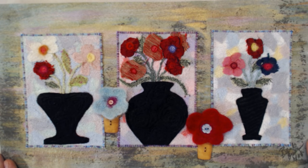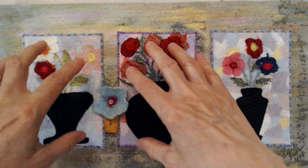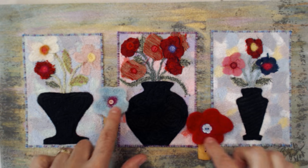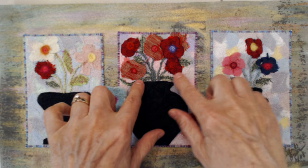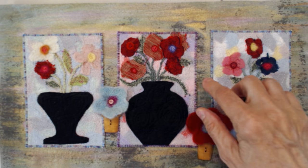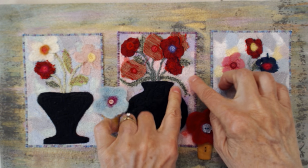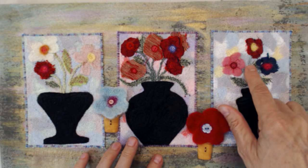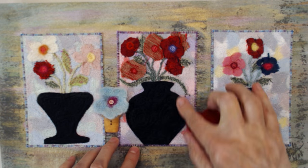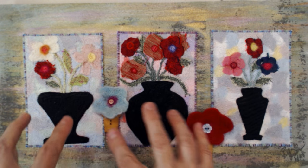This is a piece that I did several years ago, and everything is done on the needle felting machine — these pieces right here and these little things are all done on the needle felting machine. So the background is created on the machine, the flowers, the stems and leaves. There is some machine stitching in the background, but each one of these little miniature pieces and the vases are put on with the needle felting machine.